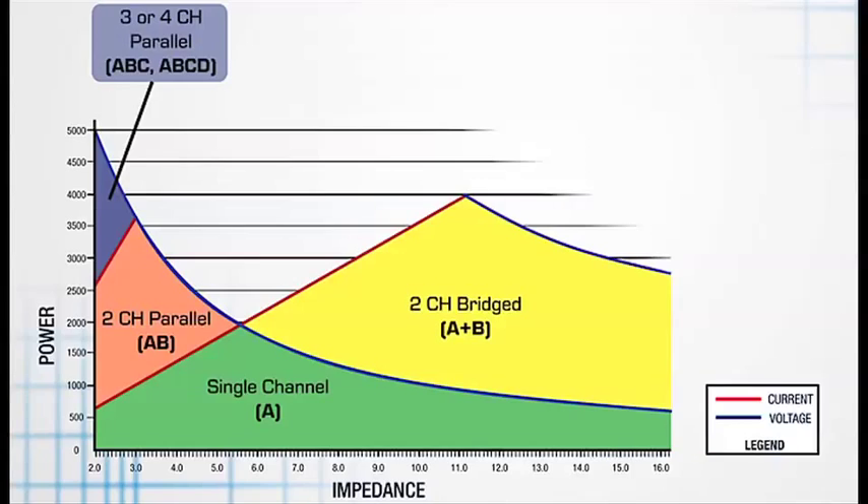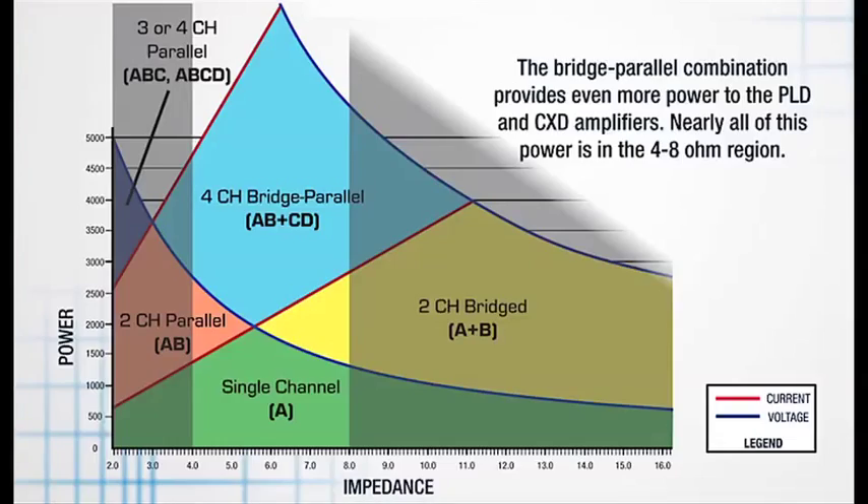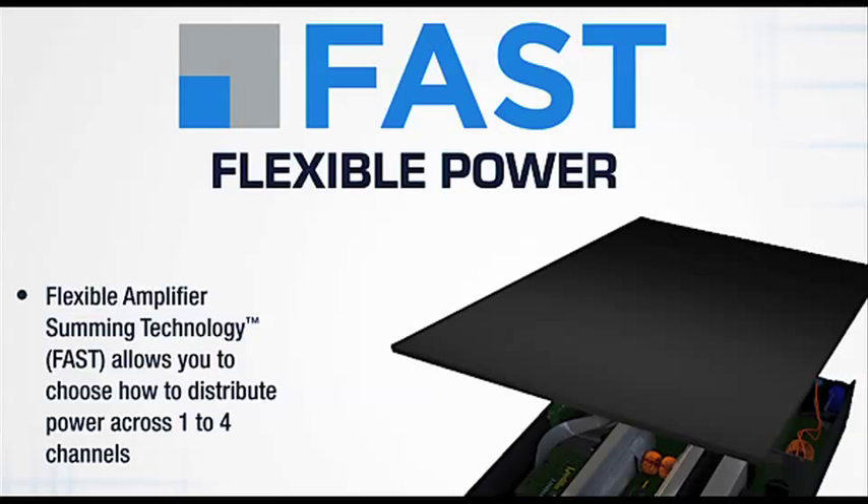Not only can we combine two channels in parallel, but we can even combine three — which is very unique — and four channels together in parallel, reinforcing and increasing the amount of current and power into those low impedance outputs. On top of that, you can take two channels in parallel and another two channels in parallel and bridge those together for a bridge-parallel combination, giving you exceptional amounts of power in the very desirable four to eight ohm impedance range, where most loudspeakers live.